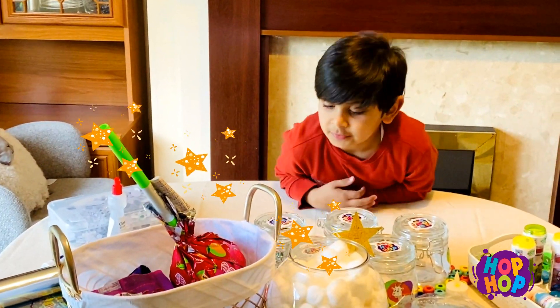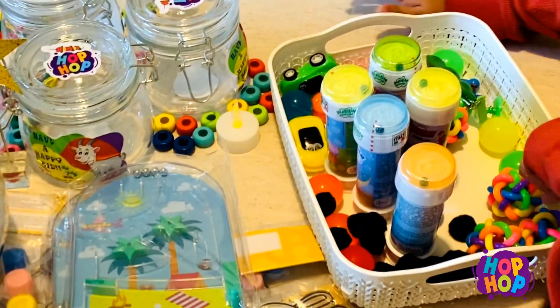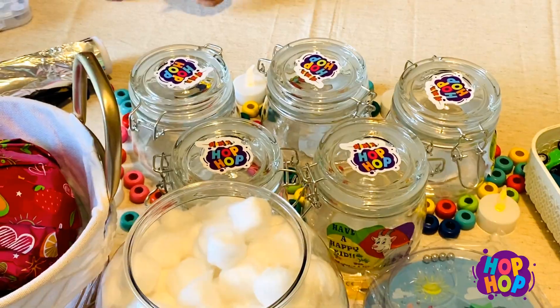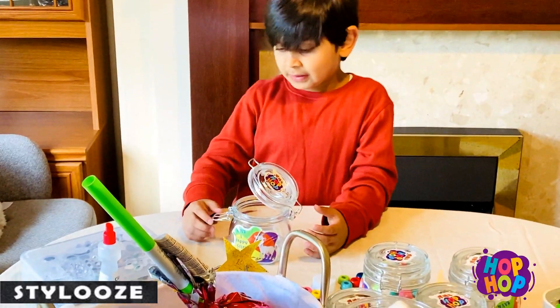We'll start preparing with the goodie bags. I'm going to make gifts for friends. We have this small toy, we have these candies, we have these jars. We're going to put candies inside.